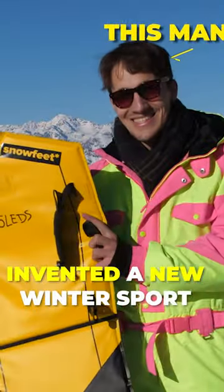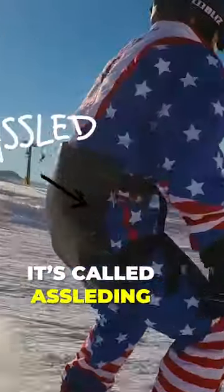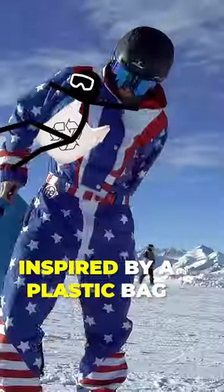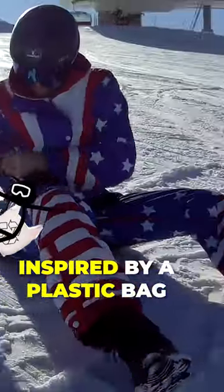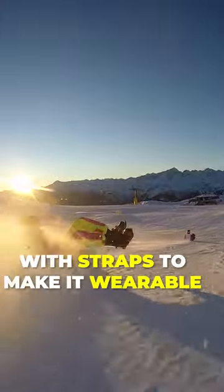Introducing Ass Sled. Wearable, foldable sled you wear on your ass. It's just like a plastic bag — only better, faster, stronger.